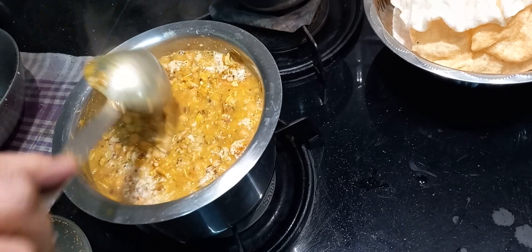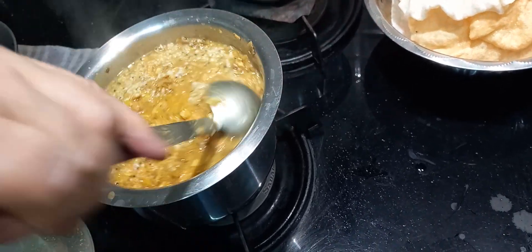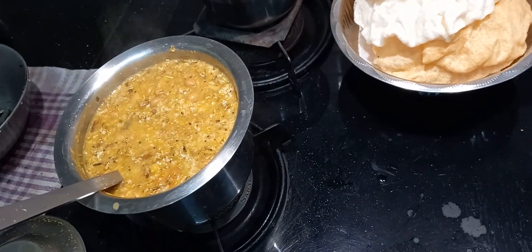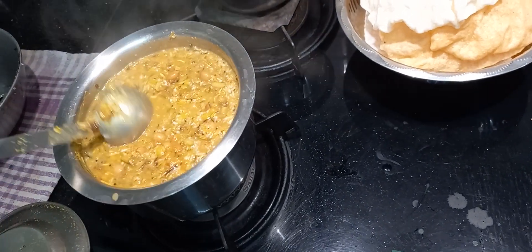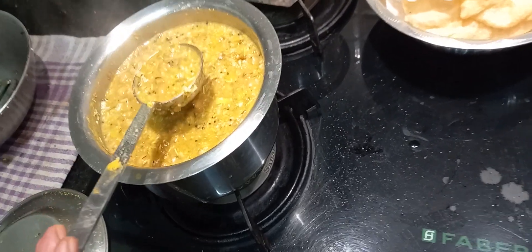So I am going to get a bowl. I will get a bowl. I have been able to get a bowl. As I mentioned before, I will get a bowl in the bowl.